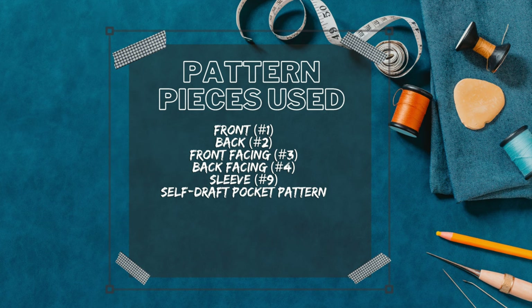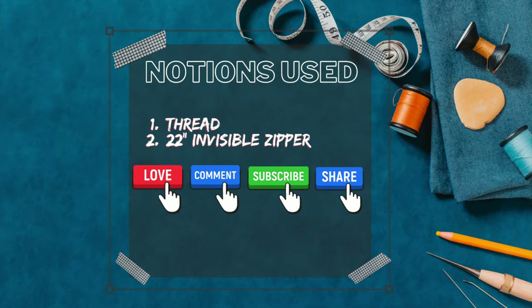The pattern pieces used to construct this garment — I did View B — are: pattern piece number one, the front; pattern piece number two, the back; pattern piece number three, the front facing; pattern piece number four, the back facing; and pattern piece number nine, the sleeve. I also added drafted side seam pockets that I've used for many other dresses because I wanted pockets.